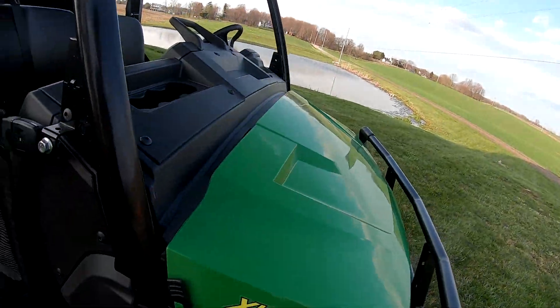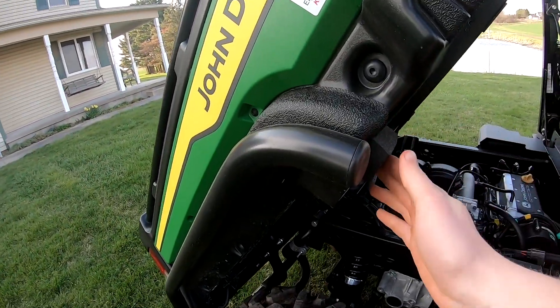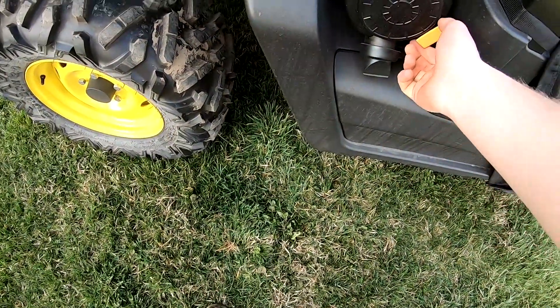1900 hours for a Gator is quite a few hours, especially when it's getting run good and hard. You can check your oil right here - the air filter is nice and easy access too.